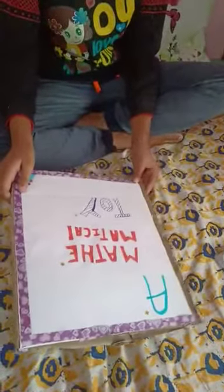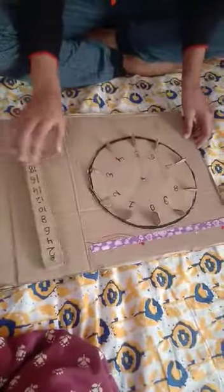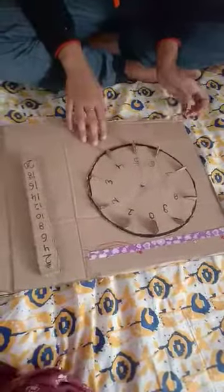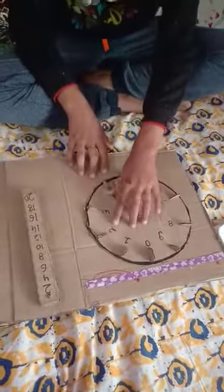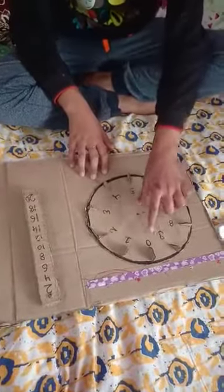You can see this is like a box which is made up of cardboard. So let's open it. When we open it, you can see a clock-like circle in which numbers are written: 1, 2, 3, 4, 5, 6, 7, 8, and 9.